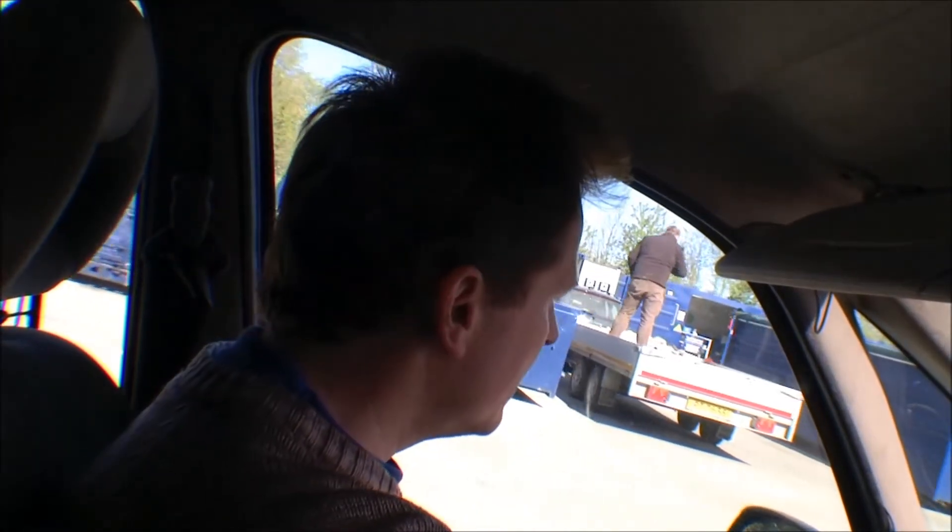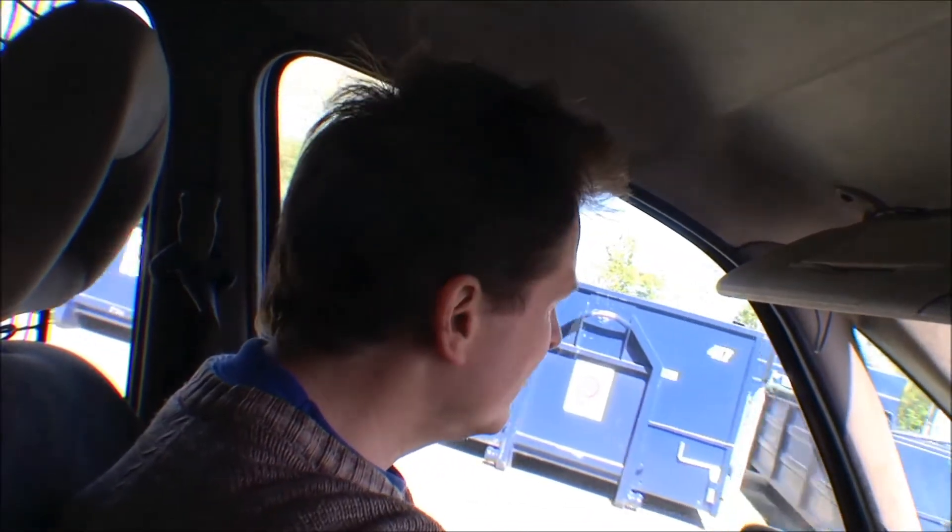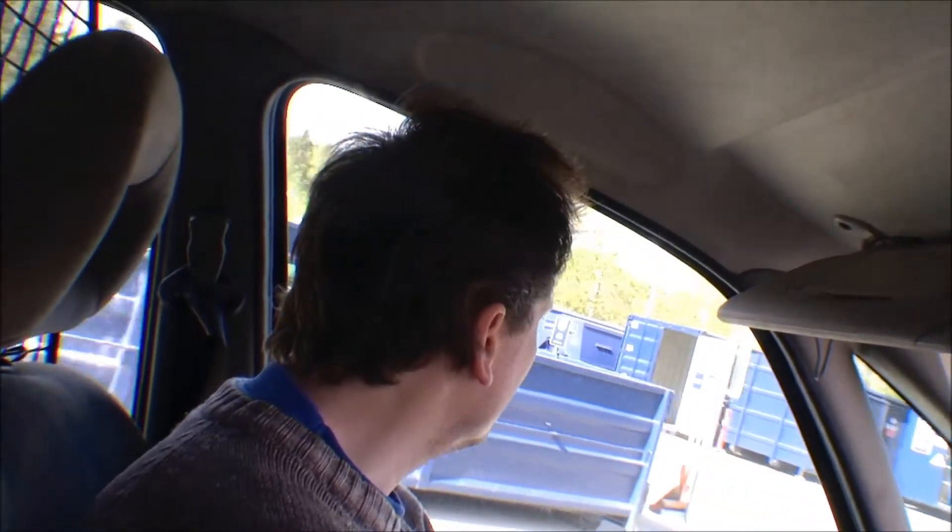I'm done emptying the trailer, and there's one container I want to see. It's a container where you can put something you think someone else can use. I just want to see if there's anything of interest - let's go there. I'll just drive by it very slowly and see if there's something I can't live without. Except for 10 books, there was nothing in there, so going back home.